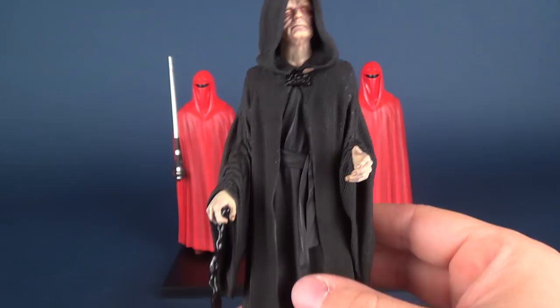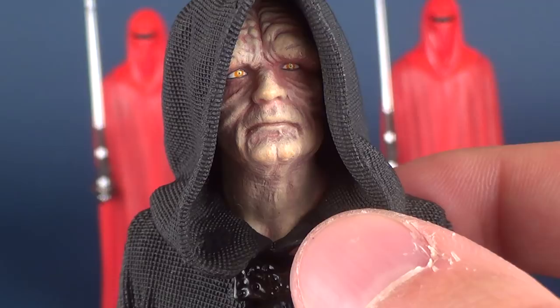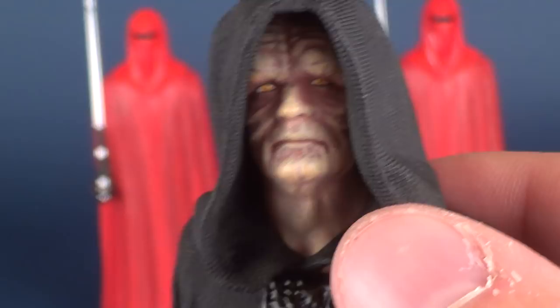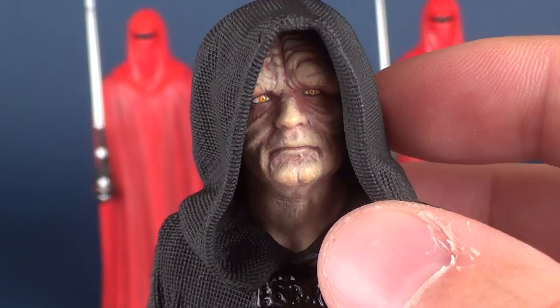The face sculpt on Palpatine is gorgeous — if I could use the term gorgeous to describe this mangled, scarred mess that is the Emperor. He has a great looking head sculpt with excellent paint applied to all the little nooks and crannies, and he's even got those yellowish colored eyes. The paint is really what delivers the strongest on this figure — it takes nothing away from the sculpt, but it's the paint that truly resonates. A good sculpt with poorly applied paint will let you down, and I have to admit the paint does not let me down one bit here.